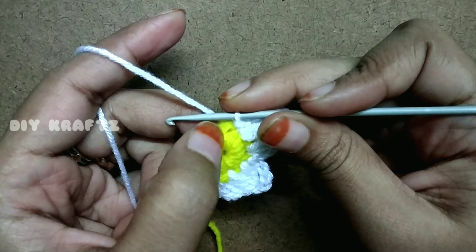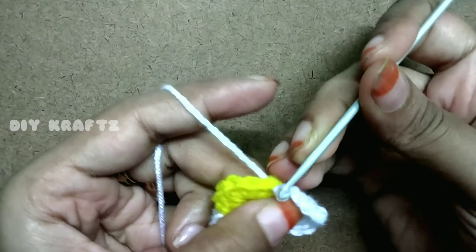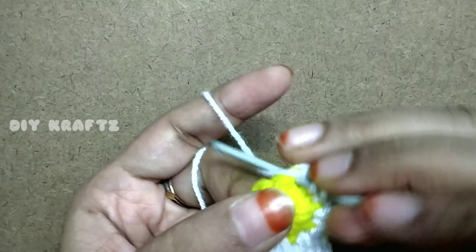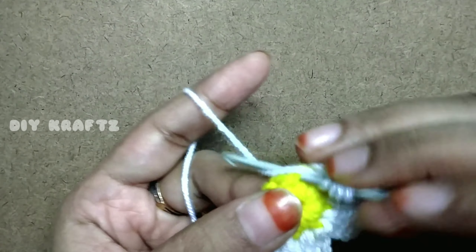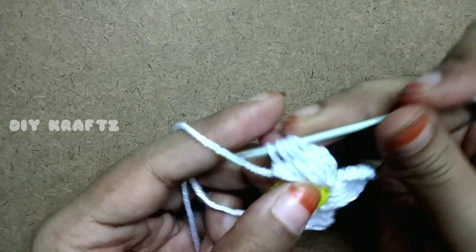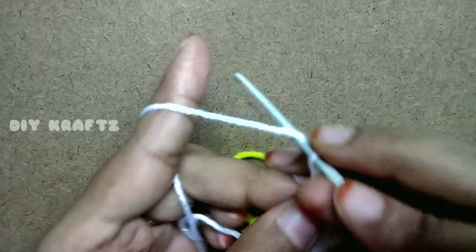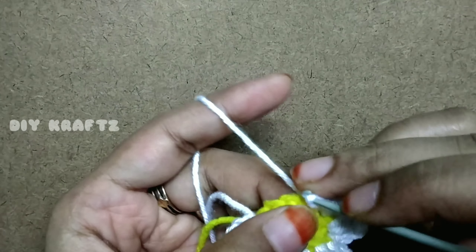Slip stitch into the next stitch for the third petal. Make chain four, yarn over, insert the hook into the same loop and make a half DC, then another half DC. The third half DC goes into the next stitch, and another one. Come out of all the loops and chain one to secure, then chain four and insert the hook into the same stitch to close the third petal.